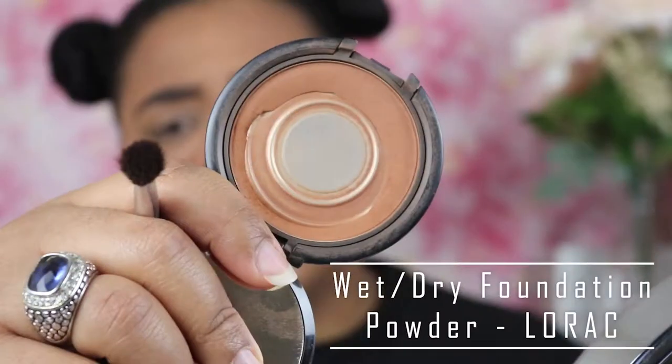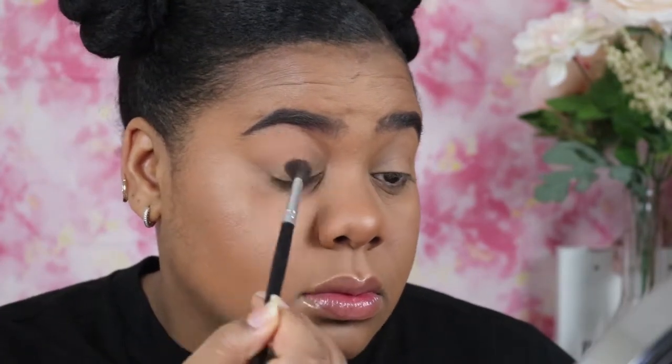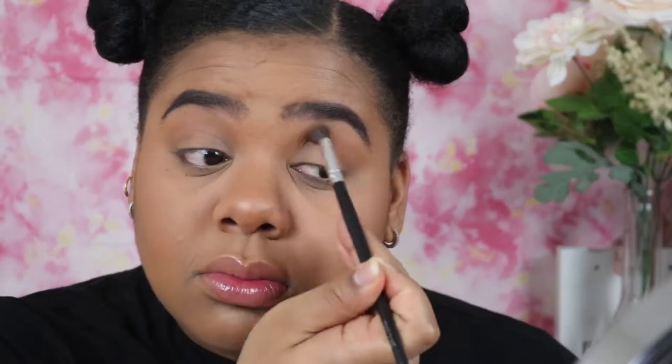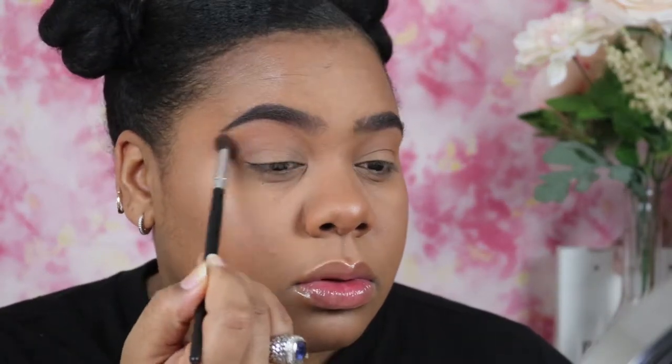I'm going to start off with this wet and dry foundation powder by Lorac — this is going to be my transition color. I am obsessed with this color for my face. Then I'm going to take this blue color out of the Color Icon palette by Wet n Wild, and I am going to start building up my crease.